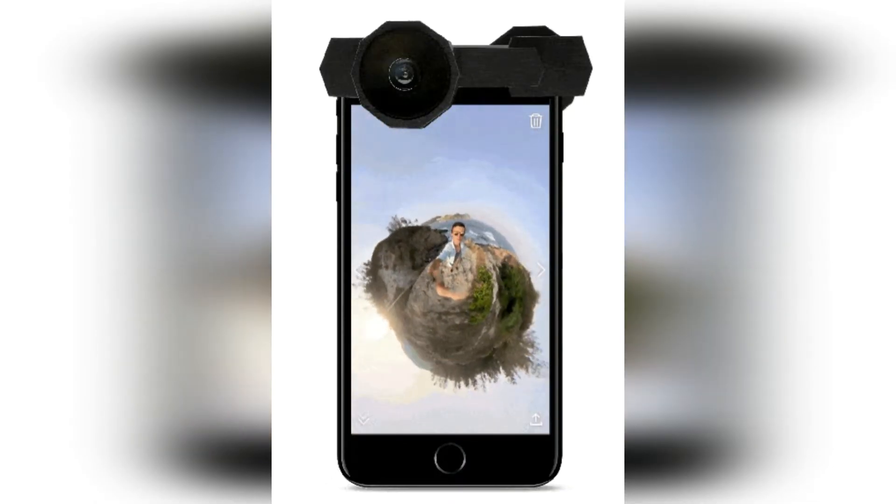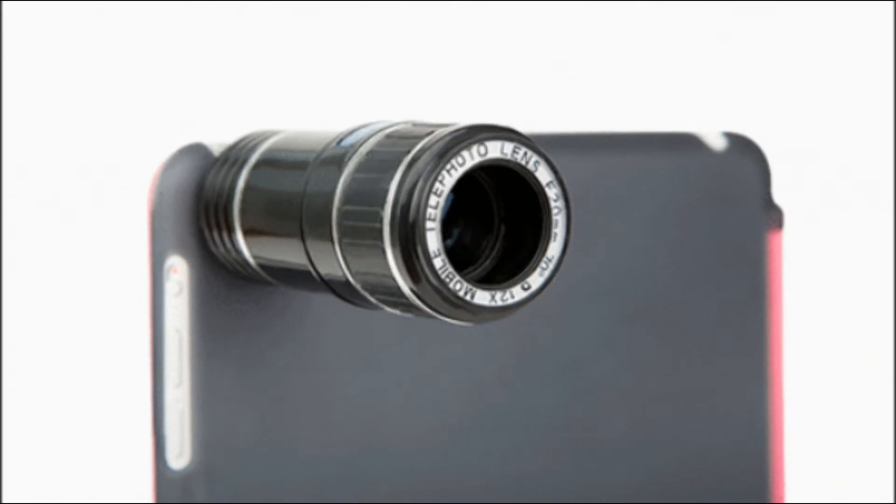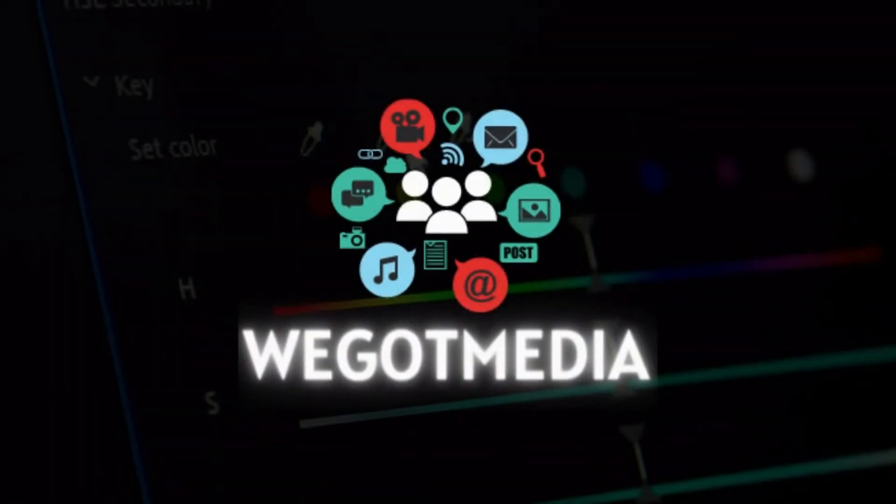In this video, we are exploring some of the best mobile camera lenses you can use to upgrade your photography and videography skills. Welcome to We Got Media.